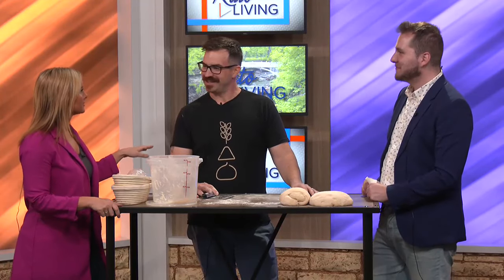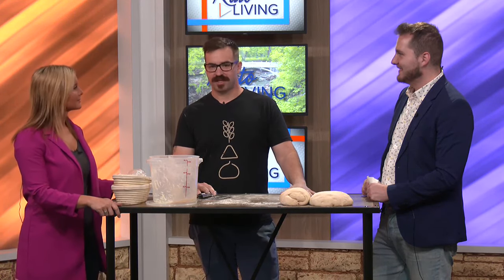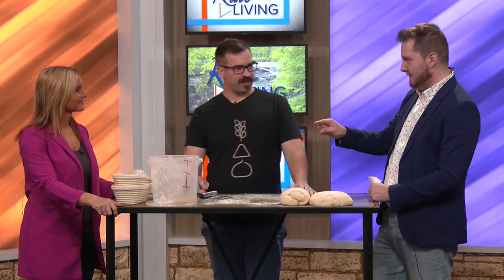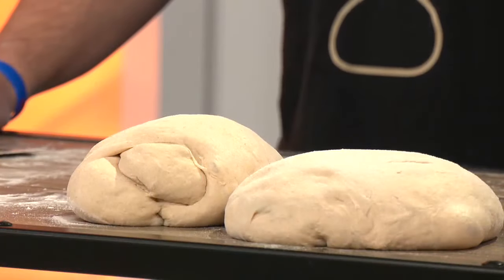Where can people find you? Fairmont — it's about an hour south of Mankato. And a Facebook page as well? Facebook, and I have a website — breadboxmn.com. Well, thank you so much, Brandon, and we will be right back after the break.